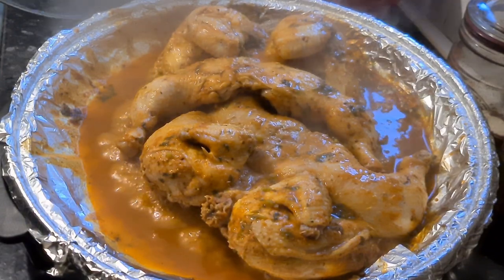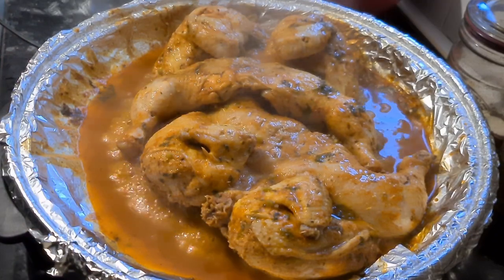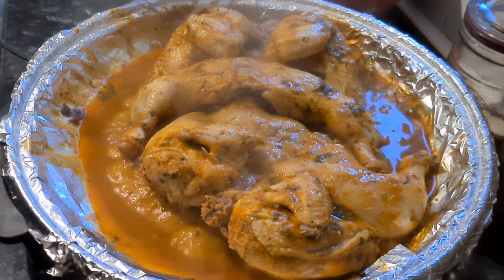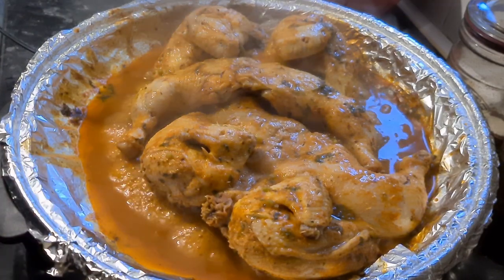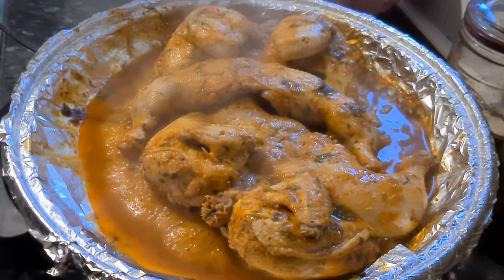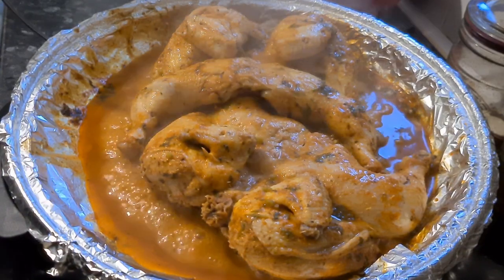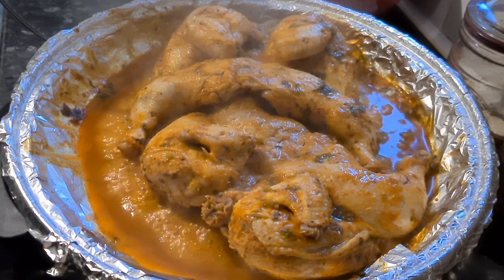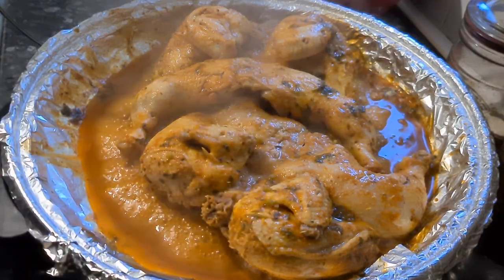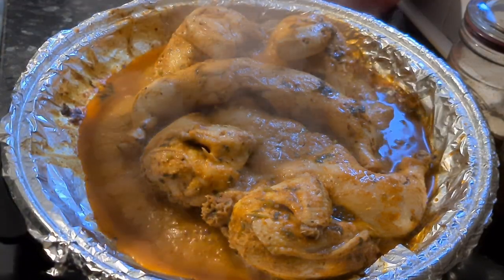It's been in the roaster for an hour now and the chicken smells really, really delicious. I want it to have that reddish grilled-type color and texture. I'm going to leave it in here for another 10 to 20 minutes, then preheat the oven to 180 degrees. Once warm, I'll take the chicken out, add it into a tray, and put it in the oven for another 30 to 45 minutes on slow cook.